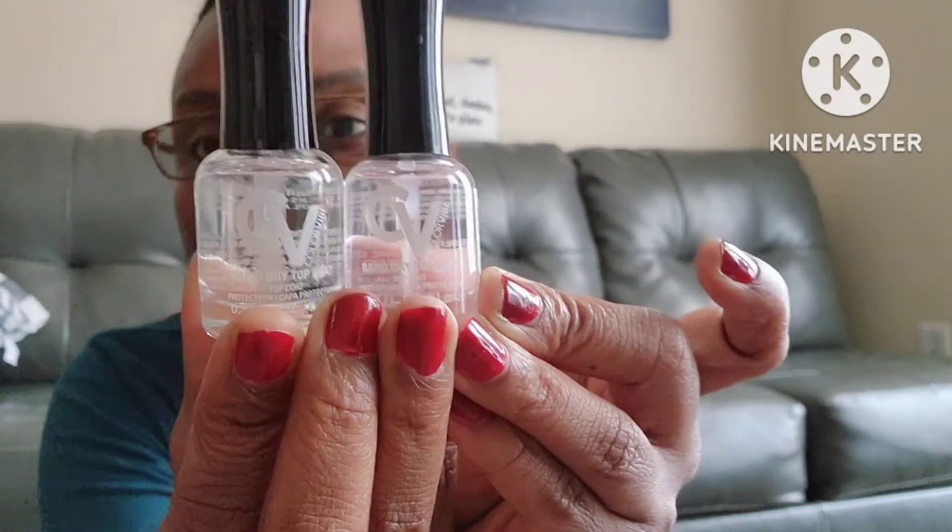I also purchased the Rapid Coat top coat and one thing I can say is it really does help dry your nails very quickly. I picked up two of these to go with the same brand. Some people say the polish looks dull until you apply the clear coat, but mine didn't look dull — though then again, I don't paint my nails that great. I painted them three days ago and so far I haven't experienced any chipping, so that's pretty good. Hoping to get at least a week's wear out of it.